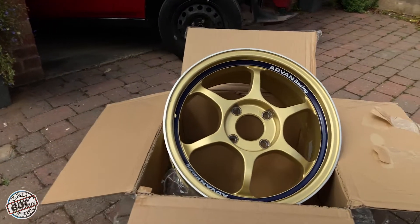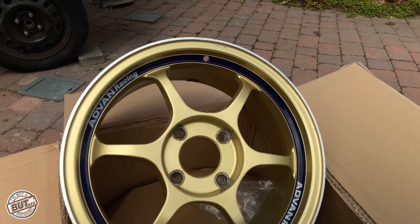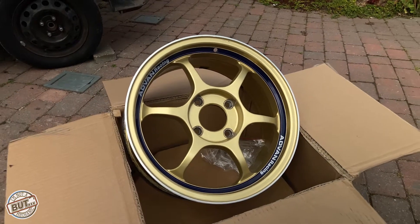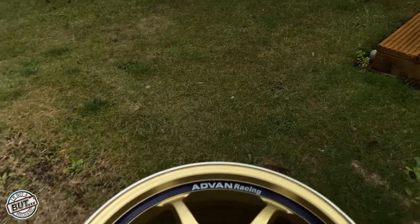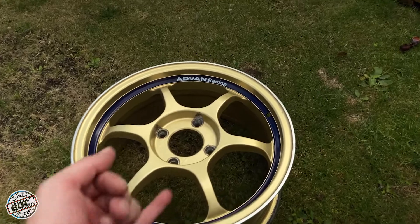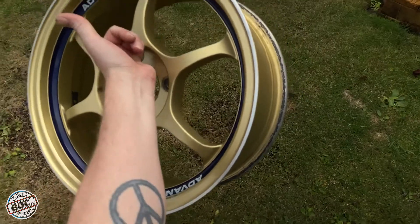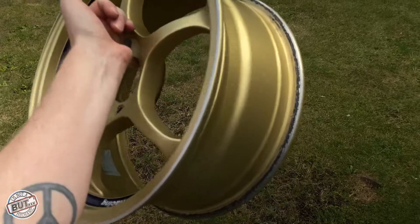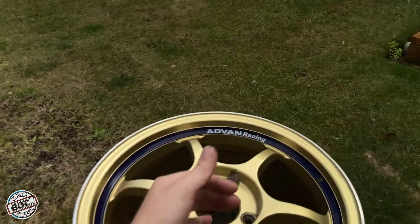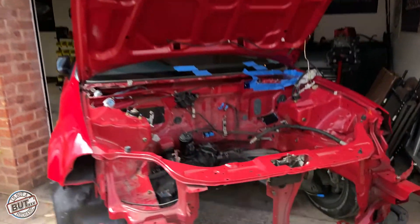Chris from DB8 Motorsport actually provided some new Advan stickers and brand new valves as well — super happy with them. I've been trying to find 4x114 wheels in this perfect spec for so long. These Advan RGs are 5.6 kilograms — so light it's actually unreal. I can lift the whole wheel with my little finger. Are you seeing that? That is insane.